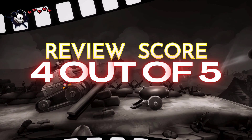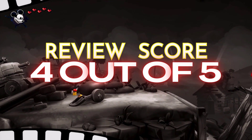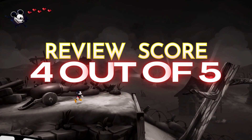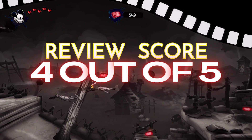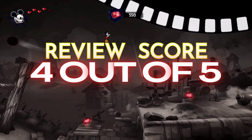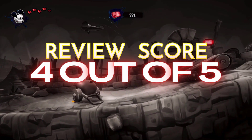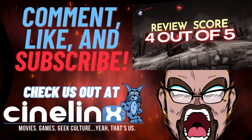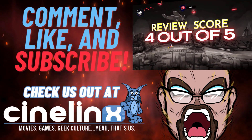Thank you guys so much for watching this video review. I really appreciate all the love we've been getting over the last few weeks. Make sure to come back for amazing original content here on the Senda Leaks YouTube page and the Second Opinion YouTube page. Also, head over to sendaleaks.com for news coverage, previews, reviews, and much more. Thanks for watching, guys — peace out.